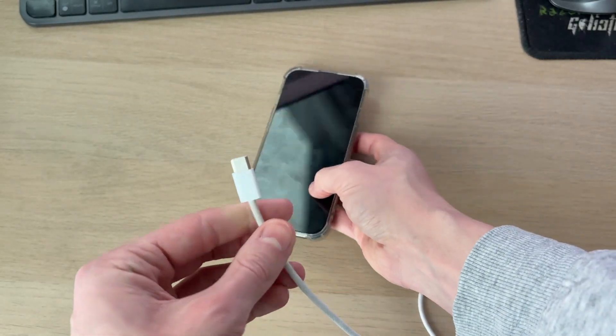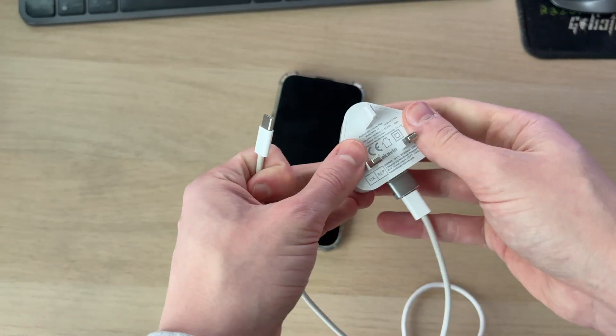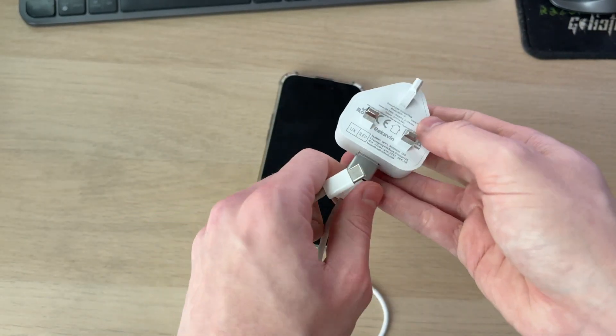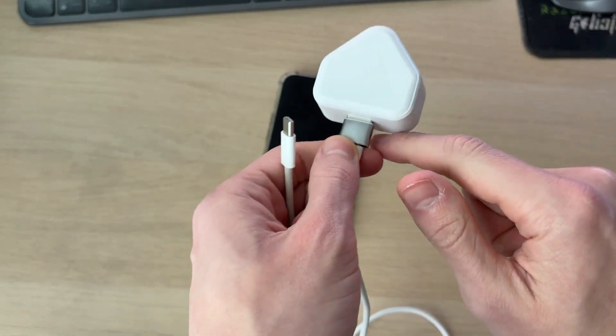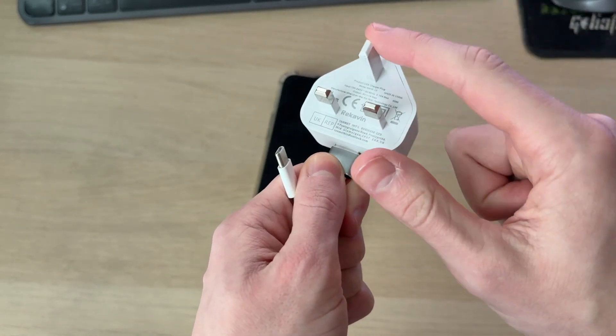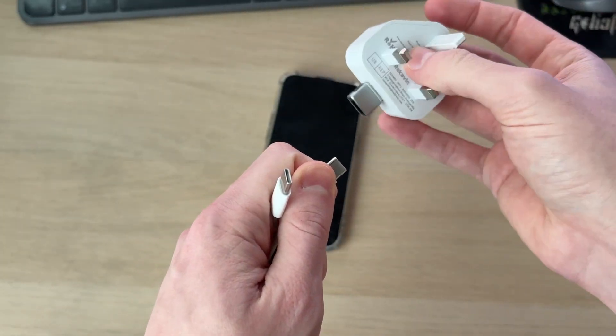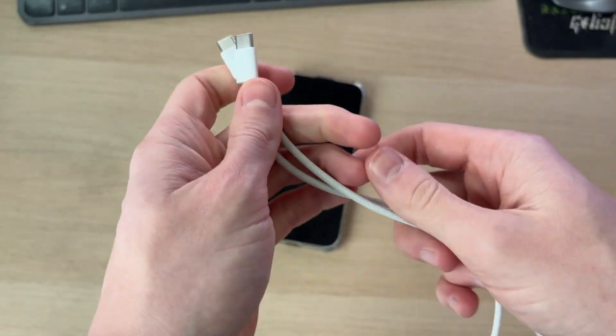First, try replacing the cable or using a different one, or even testing it on another device. Here I've been plugging it into a wall outlet, so as well as using a different cable, if there's any sort of adapter try replacing that or using a different one, and also try using a different wall block. The best thing to do is disconnect all of this, as there are lots of different things that could be causing the problem.